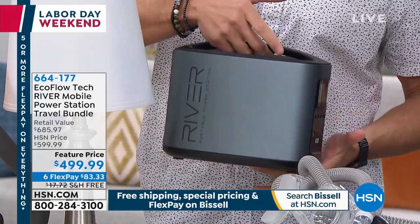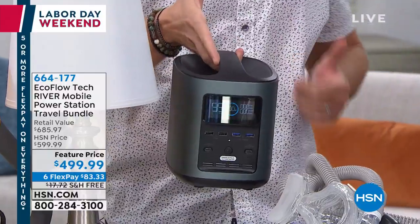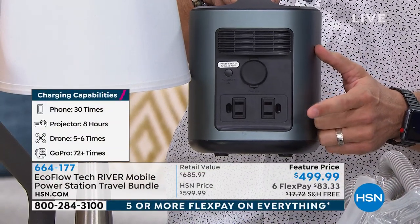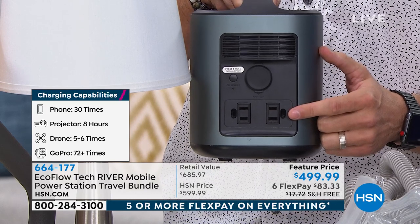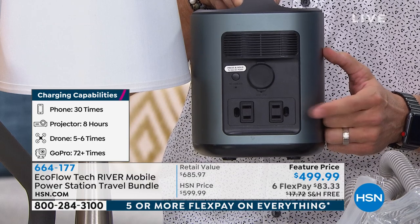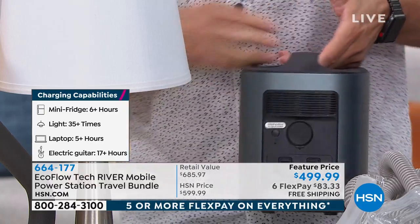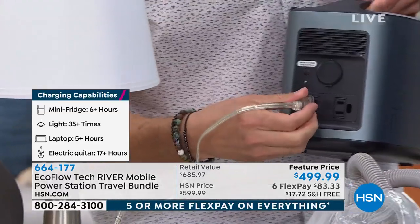Once you have it turned on, flip it around to the back. This is where the EcoFlow River is worth its weight in gold — these are your AC wall outlets. Virtually anything you can plug into your wall around the house, you can plug into the back of the EcoFlow. These are the three-pronged big-boy outlets. You lose power, press that button, and start plugging things in.